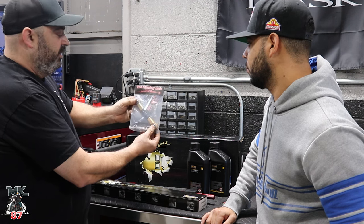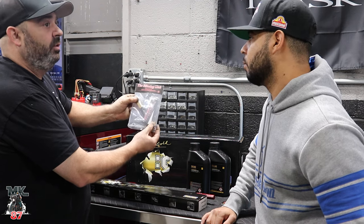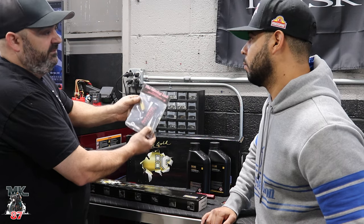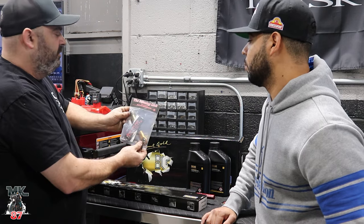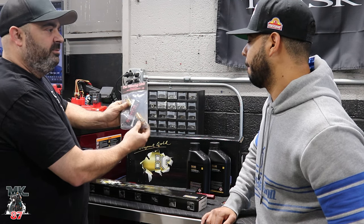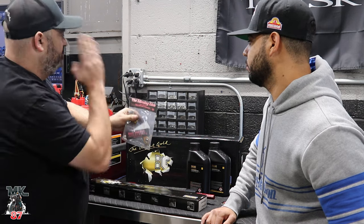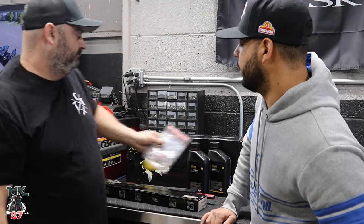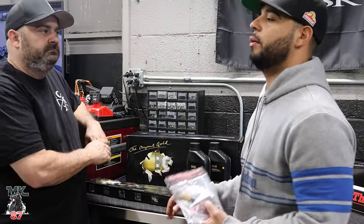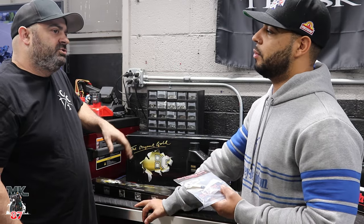We're going to jack the bike up in the air, pull the rear suspension off — just the bottom bolt — and then measure to see how far off it is. If it's off, we're going to install what they call the missing link, and we'll be able to then turn the motor and put it into position so that we're running and tracking straight down the road.